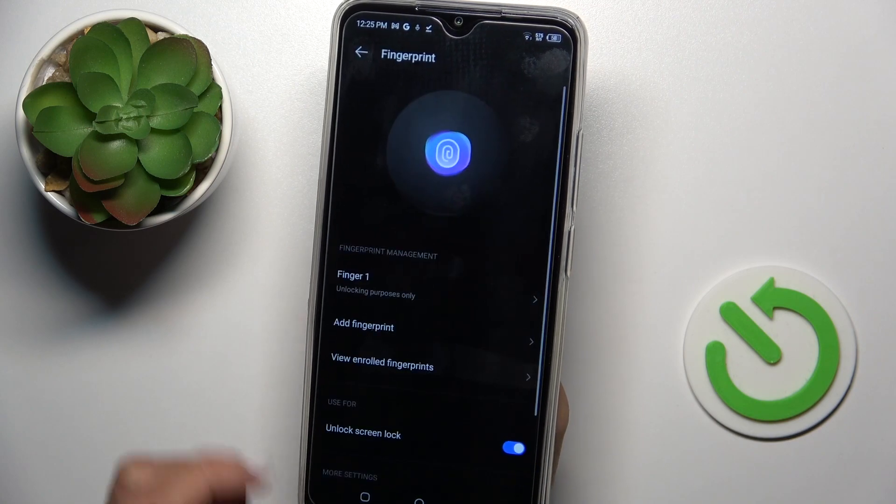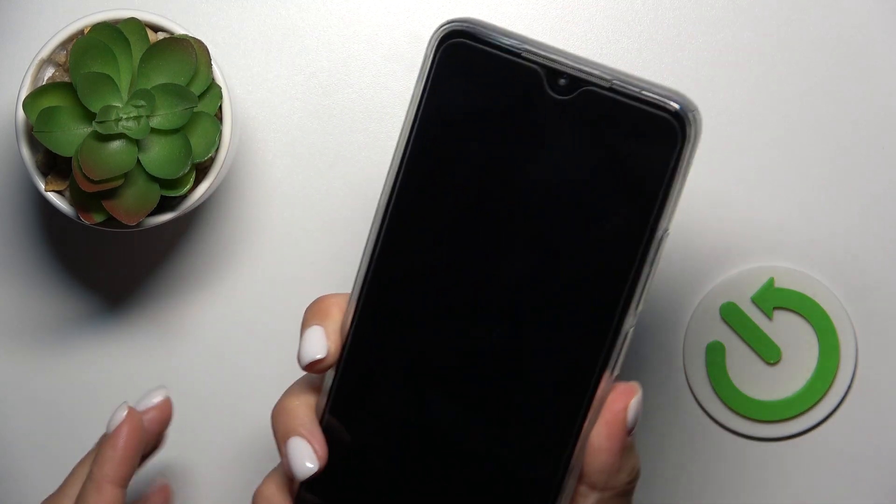And that's it. Click on finish. From now on, you will be able to unlock your device with this fingerprint only.